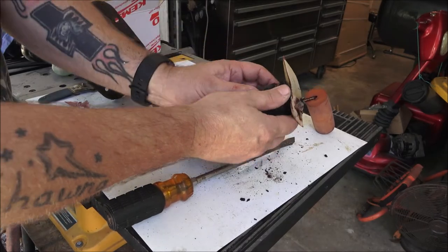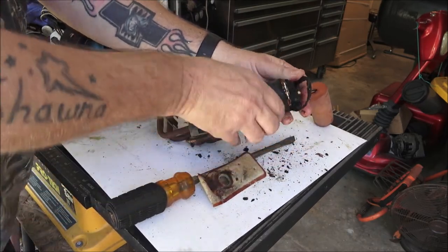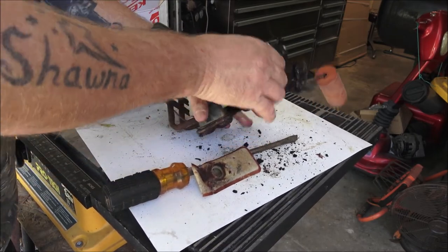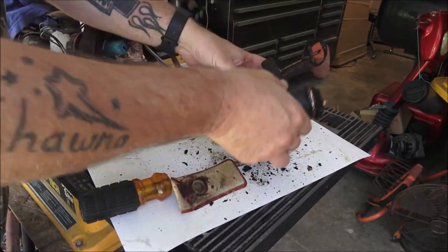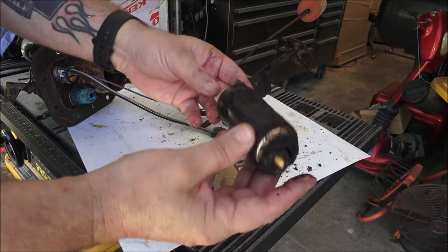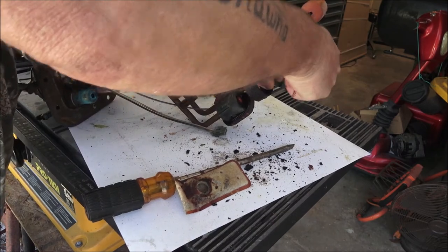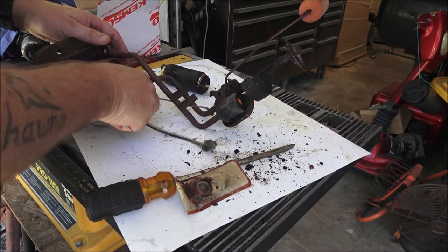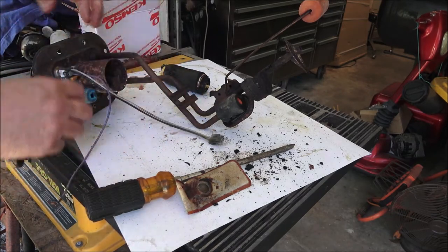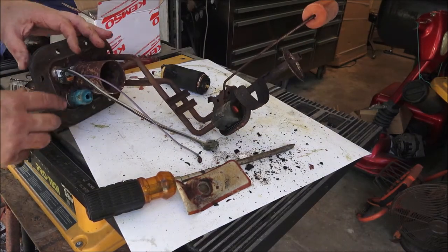We're going to take this out, take this out. I've got the new one in here; I'm going to clean all this stuff up. I'm going to stick it back in and see if that was the issue. I think it was.